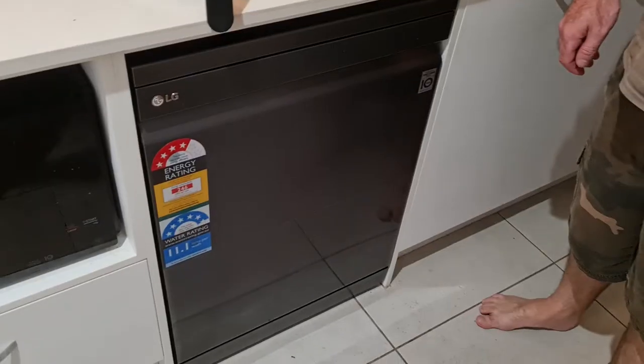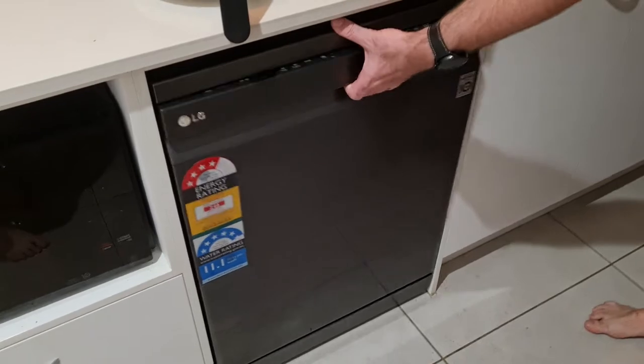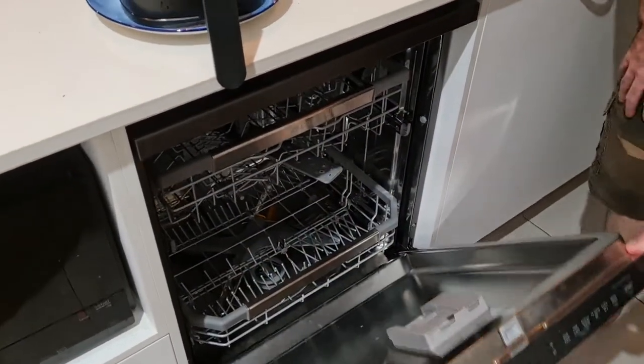Hi, my name is Renee, this is my husband Nick. We are going to review the LG matte black cord wash dishwasher that we recently got. This is it here — it's very stylish, and probably the best feature on it is the auto dry.